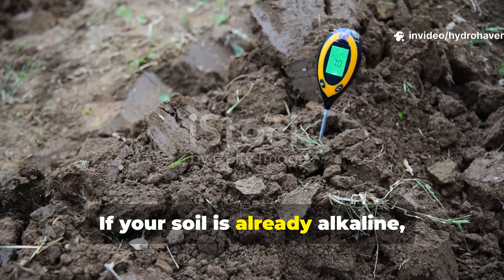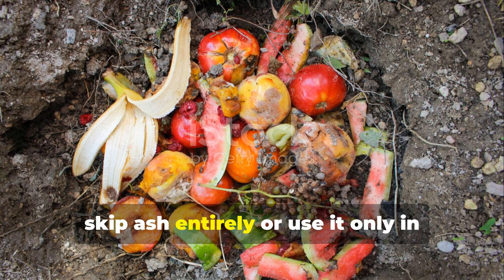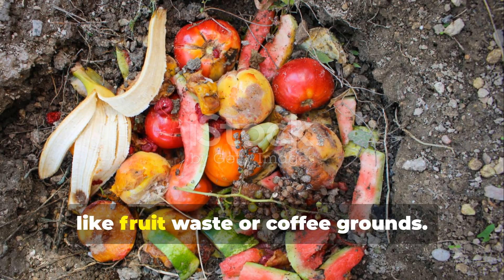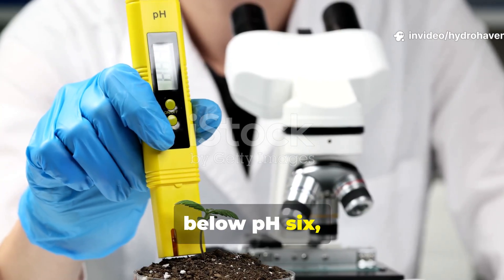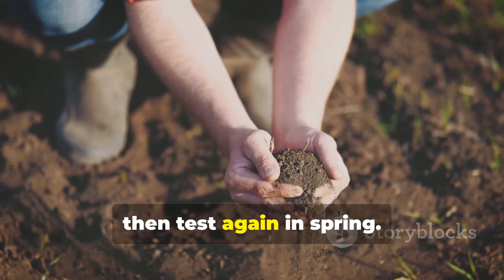If your soil is already alkaline, with a pH above 7.5, skip ash entirely, or use it only in compost piles to balance acidic materials like fruit waste or coffee grounds. For very acidic soils below pH 6, you can safely double the rate for the first season, then test again in spring.